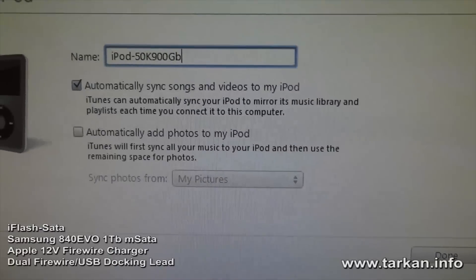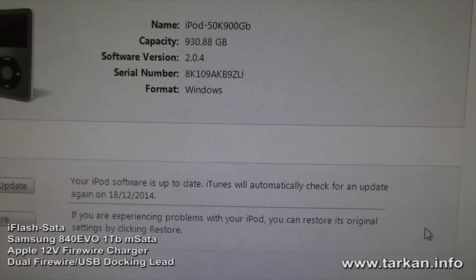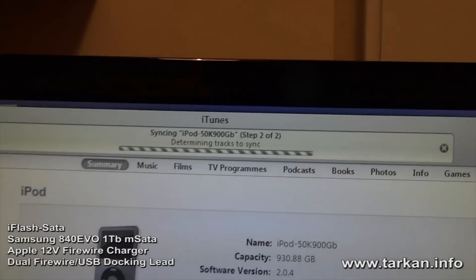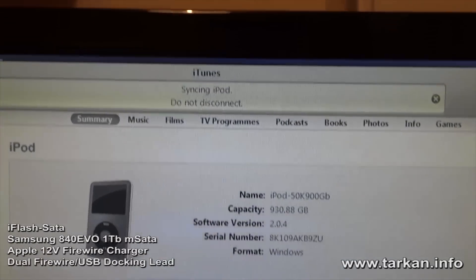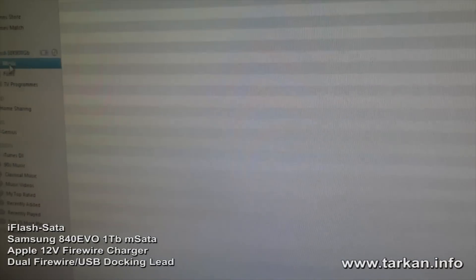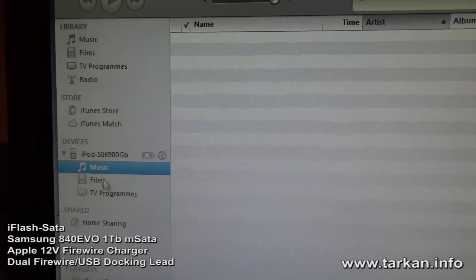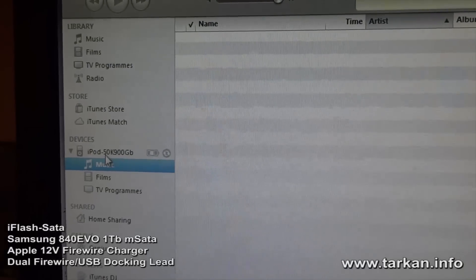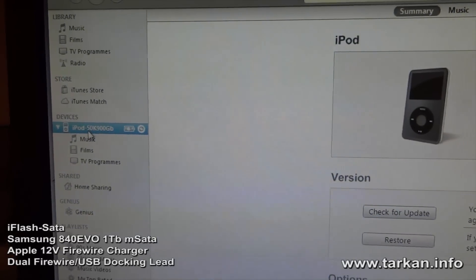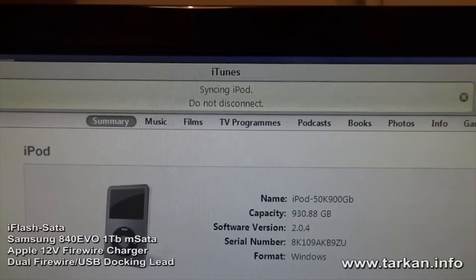We'll note the gigabyte spec so we know which device this is. Now it's going to be syncing. You can see there's no music currently on the iPod, and now it's going to be determining what to sync.